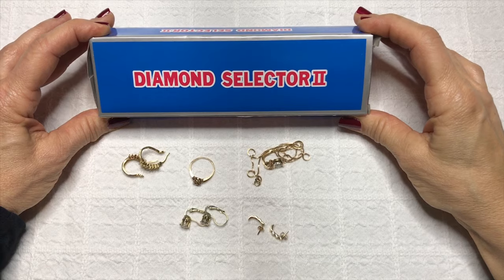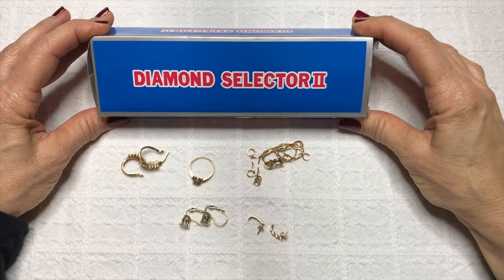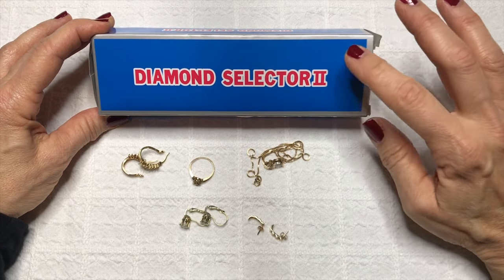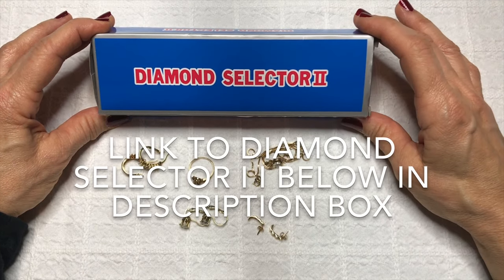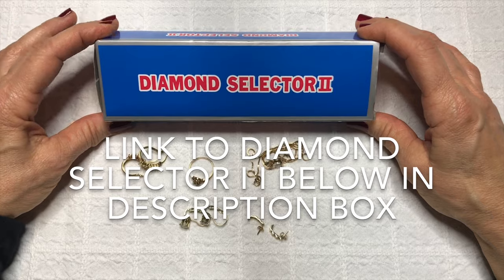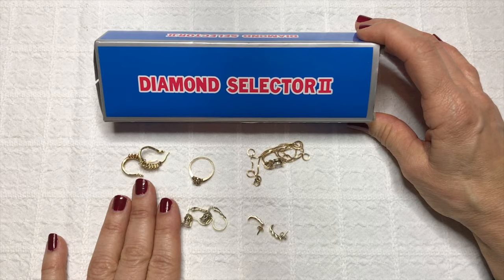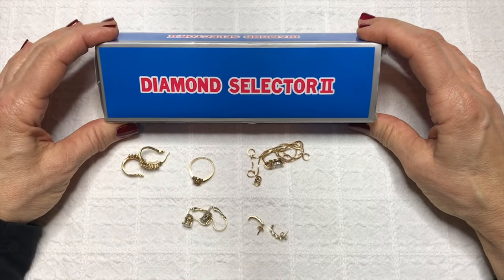Welcome to my channel Picky Chick. In today's video I'm going to show you how to test for diamonds with a Diamond Selector 2, which I purchased on Amazon for $14.99. I have a few pieces of jewelry here to test — some have real diamonds in them, some do not. So let's unpack the Diamond Selector 2 and test some jewelry for diamonds.